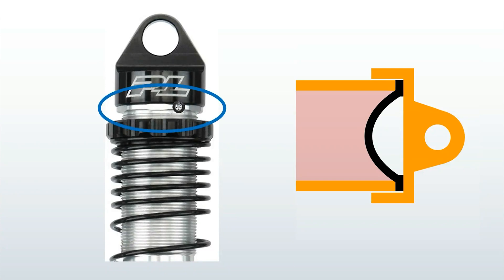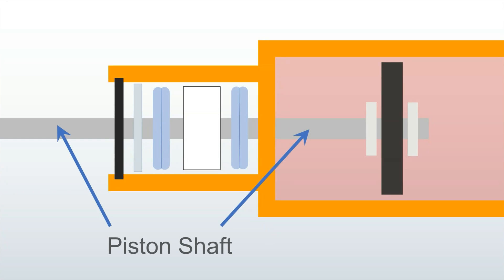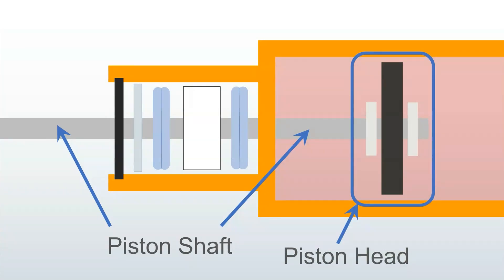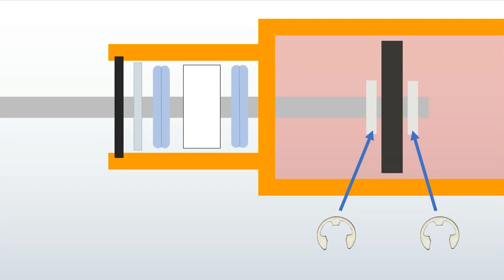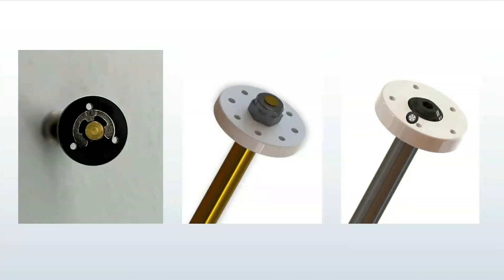Some shocks will have a flange that prevents the top cap from over-tightening against the bladder. On other shocks you just have to be careful not to over-tighten the cap. The piston shaft extends partly outside the body and partly inside in the oil, connected to the piston head — together simply called the piston. The piston head is often attached to the shaft with E-clips, sometimes called C-clips. Nicer shocks will have a nut or bolt holding the piston head on. That design is preferable because sometimes the C-clip gets very close to the valving holes and could affect oil flow — more common on smaller 10mm crawler shocks.